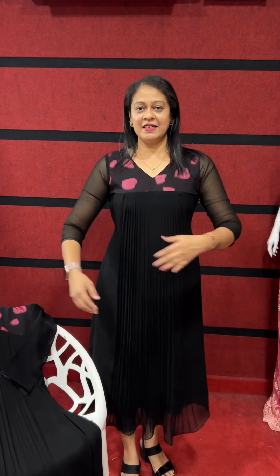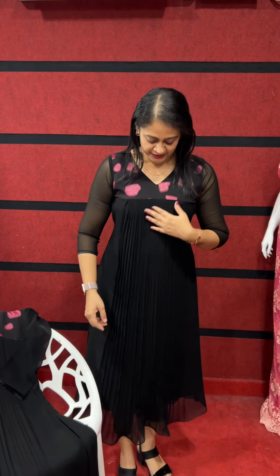Hi friends, welcome to my venue. I'm going to make a black pattern with a green paint.